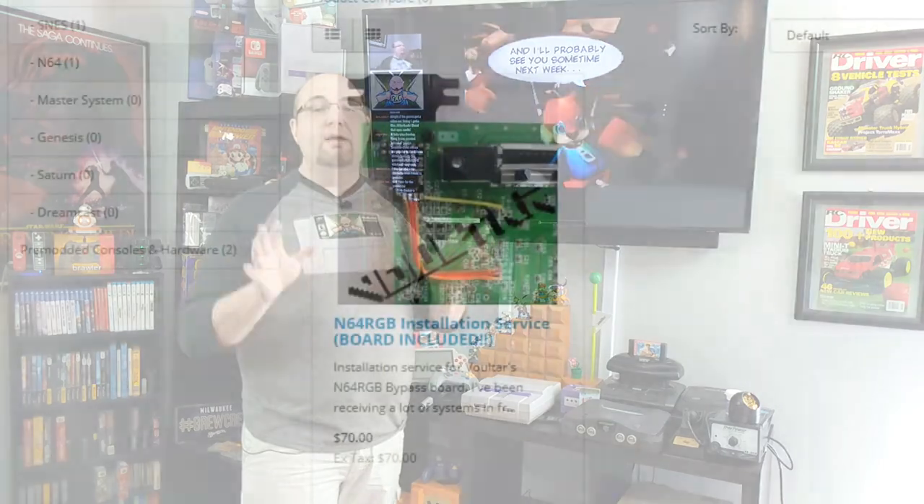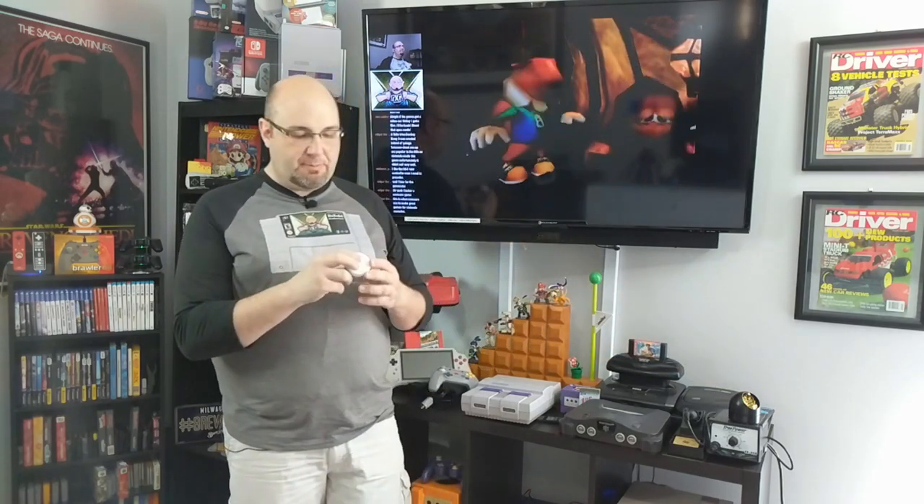If you're not comfortable soldering or worried about screwing something up, Voltar can install it for you. I've been soldering for over 25 years, so I'm going to do the mod myself. You'll want 60-40 rosin core solder — absolutely never use acid core solder, you're going to ruin your components. I'm not normally a huge proponent of solder flux, but their installation videos recommend using it, so I'm going to follow along.